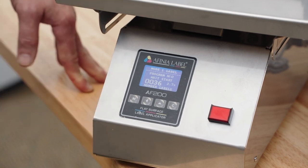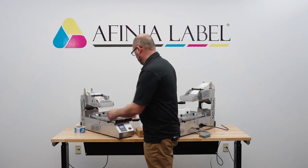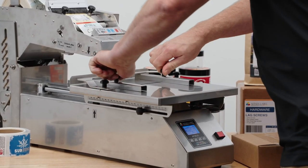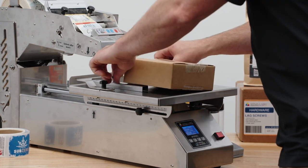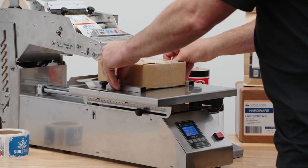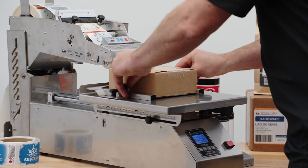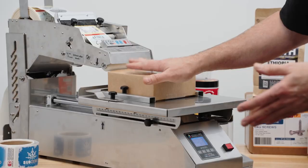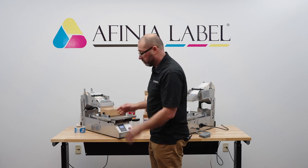Now we've completed the setup and just need to configure the tray. Configuring the tray is quite simple — you have a backstop that's configurable and left and right holders. This will require a little bit of trial and error. You'll want to get it set up fairly center, and we'll show you how to configure where the label will start and stop. It has a lot of flexibility for how you can align the package, so even if the package isn't a perfect square edge, you'll be able to account for that and get consistency.